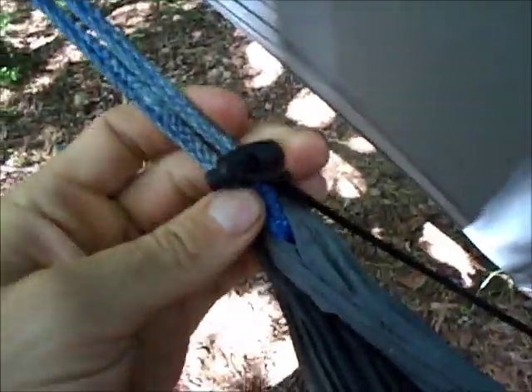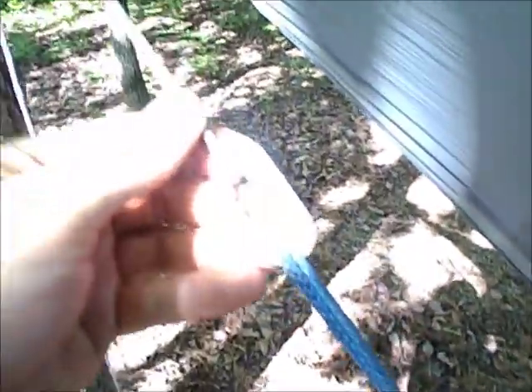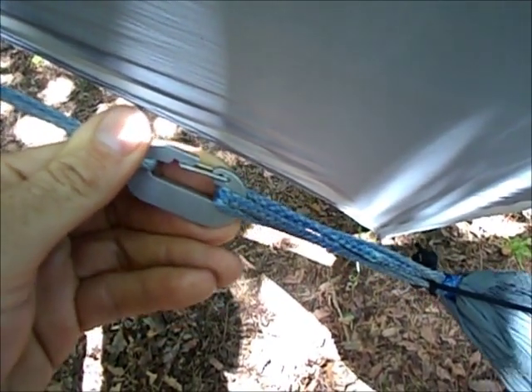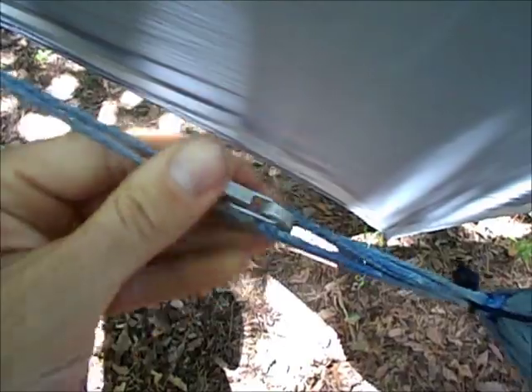I've just got it hooked right here — it's not tied on or anything. And here's what I use for my drip ring. It's a Dutch carabiner. I don't remember the weight, but it's very light. It holds up to 800 pounds, so I'm good.